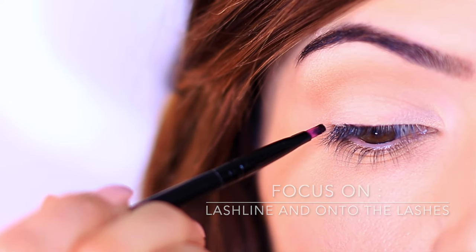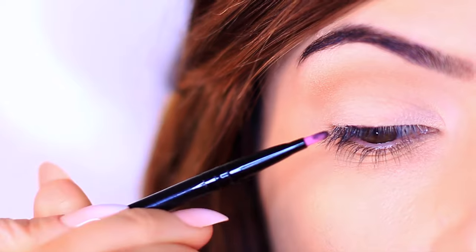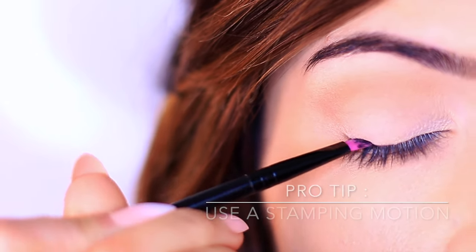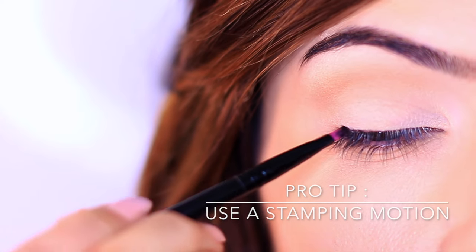Basically what you're going to be doing is pressing and lifting over and over again. You're going to be looking down in your mirror and stamping all along the lash line, keeping as close to the lashes as you can.